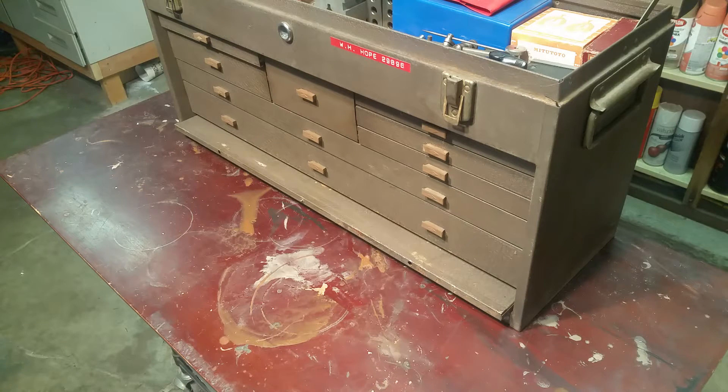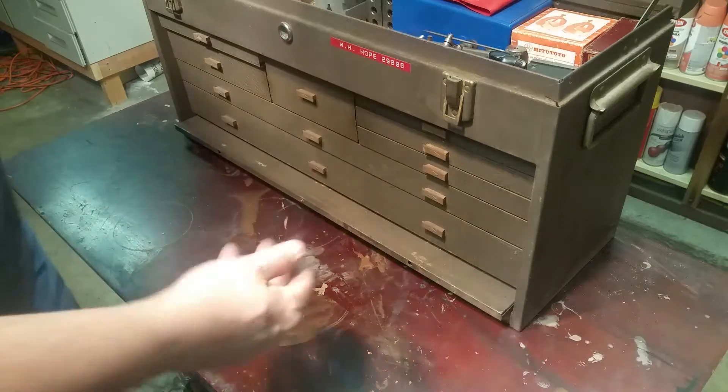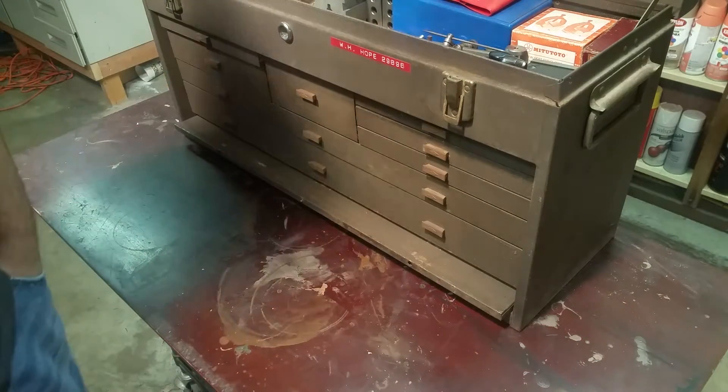This is part three of the Kennedy tool chest with the Starrett tools. We're going to take a look at a drawer or two and see what other goodies we have.